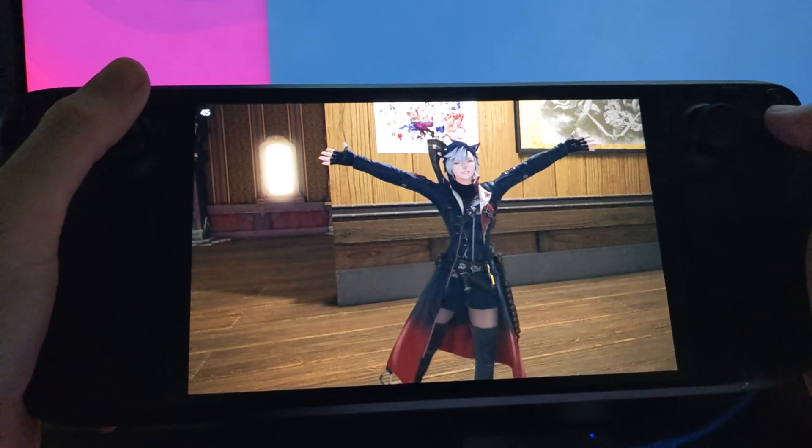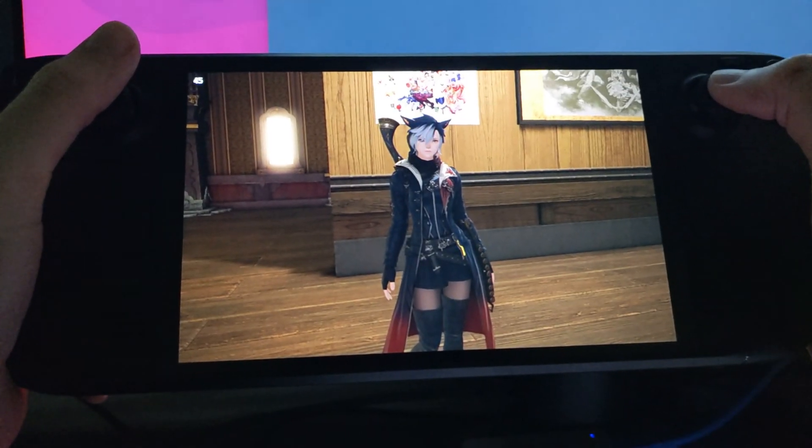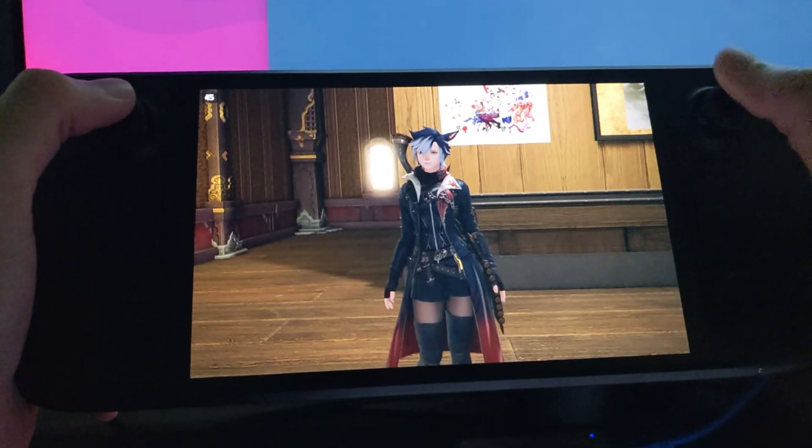Hello friends, Axel here. Welcome to the first of my series of Steam Deck-related videos for things like how does this game play on deck and do I have a Steam Input configuration?